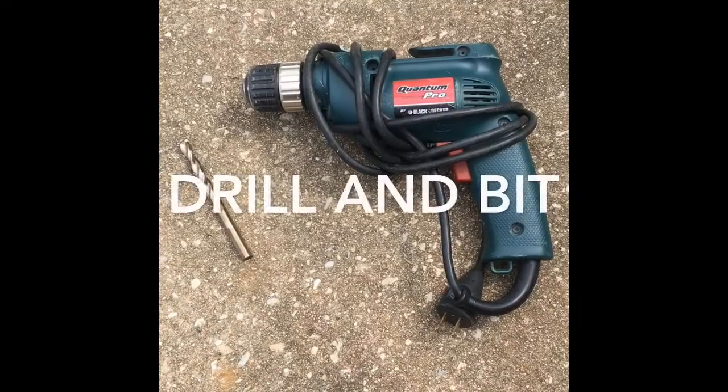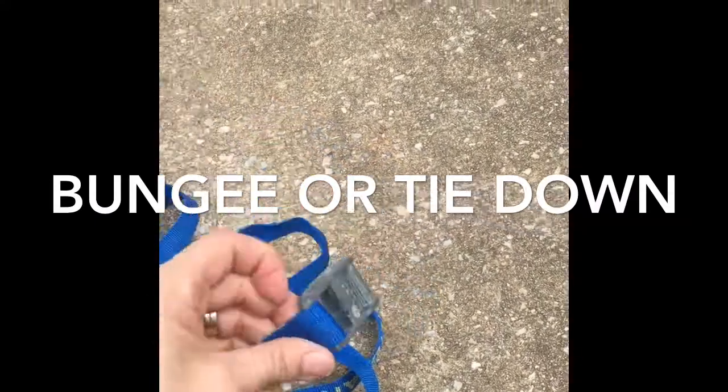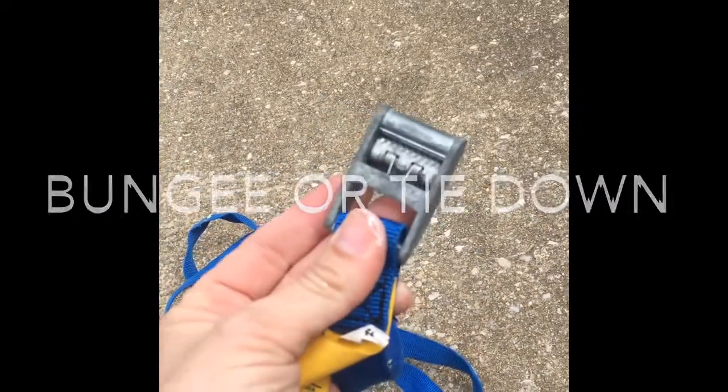To build a compost tumbler, you're going to need a couple things. Here's what they are: a power drill and a bit, two bungees or a piece of tie that you can secure very tightly, and a trash pan with a lid.